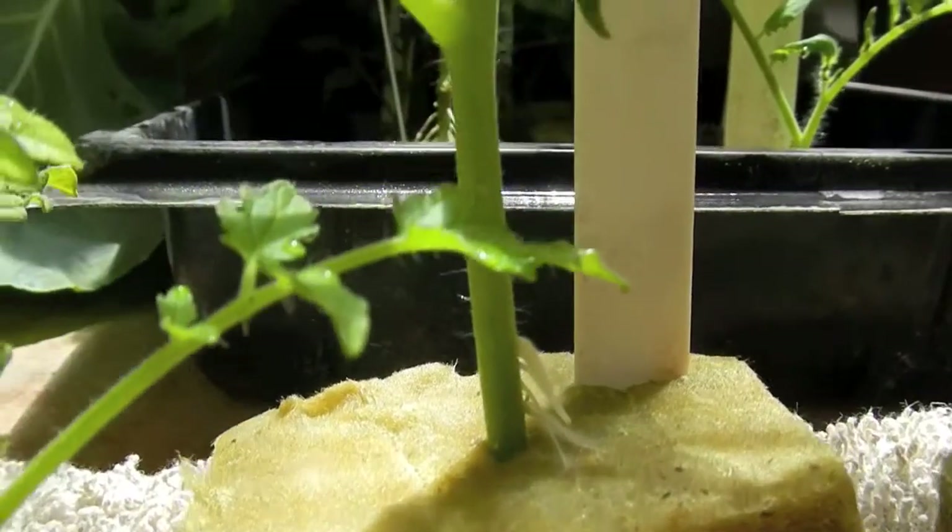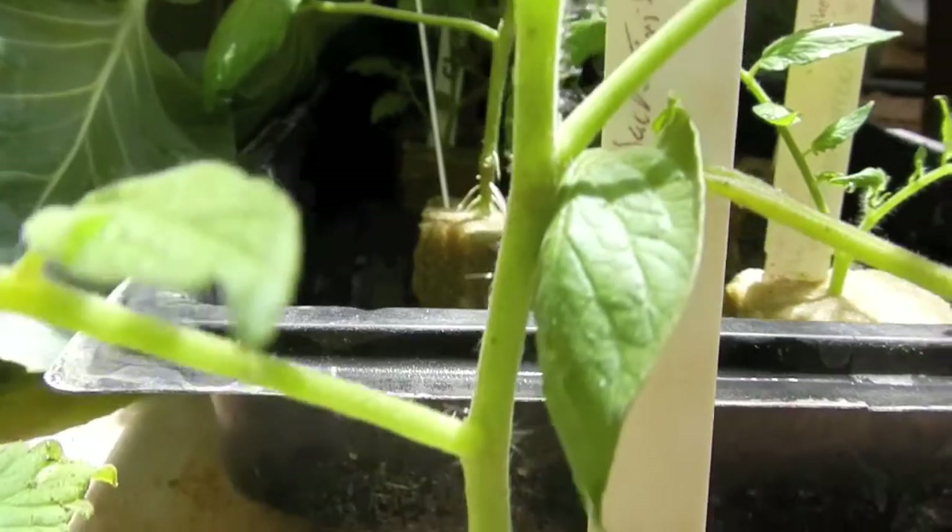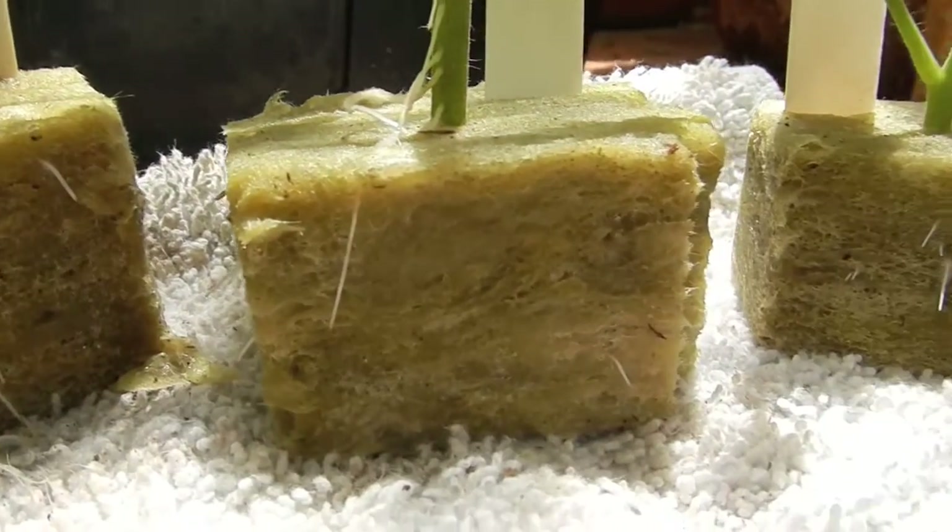Either way, once you end up putting these in your hydroponic unit or soil unit, be careful not to over-fertilize. These are still very young plants — be easy on your nutrients, please.